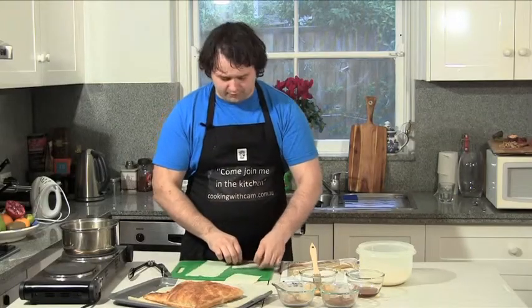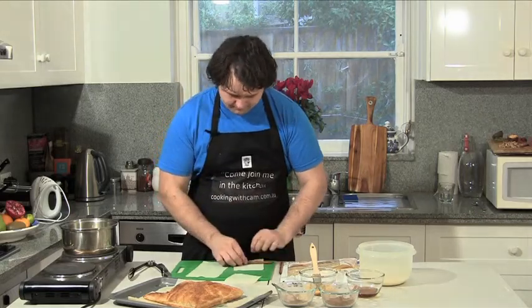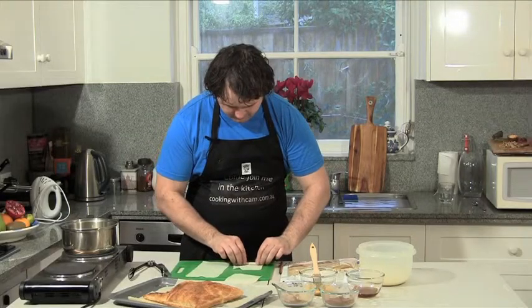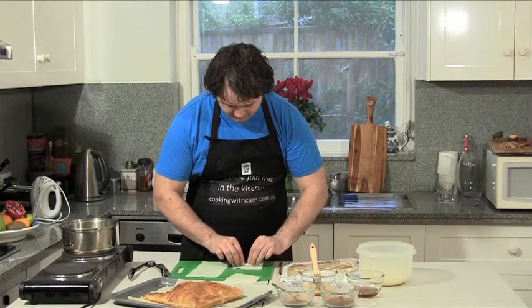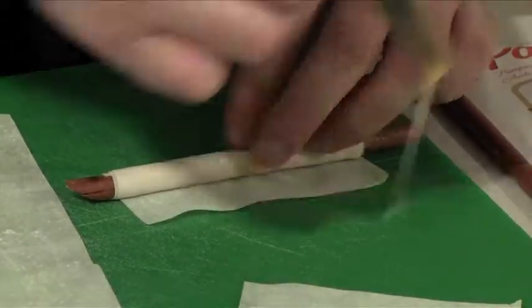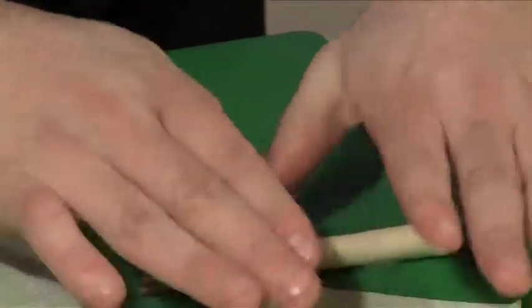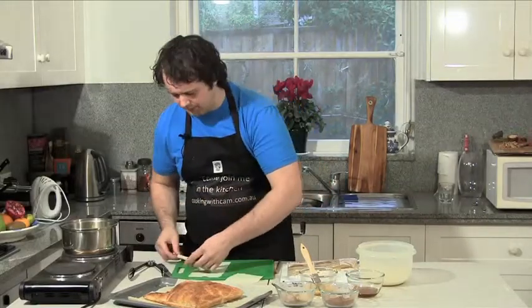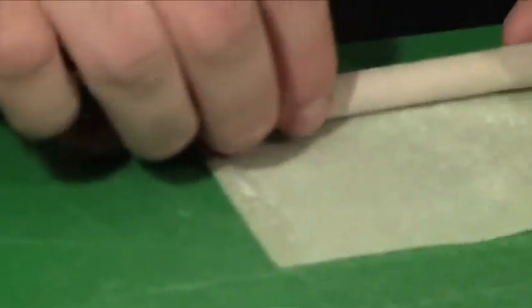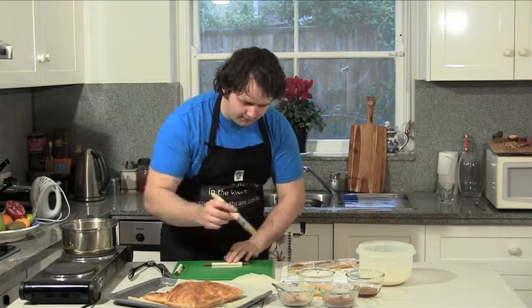Begin just by rolling it. You've got to make sure when you do this you roll it really tight, and then when you're getting near the end give it a bit of egg wash. Make sure it's nicely sealed and then we'll get on to our next one. Once again near the end give it an egg wash.